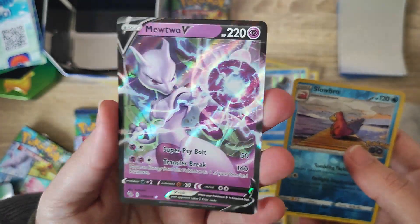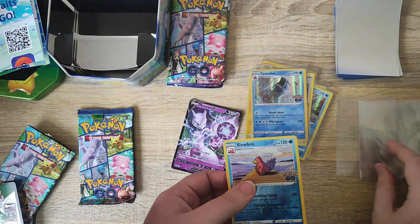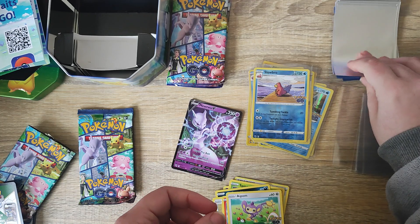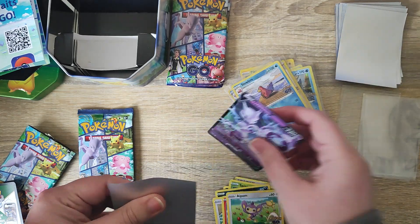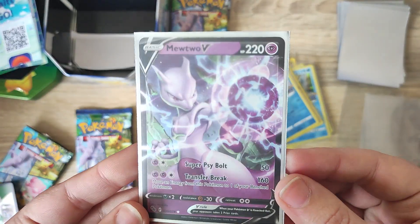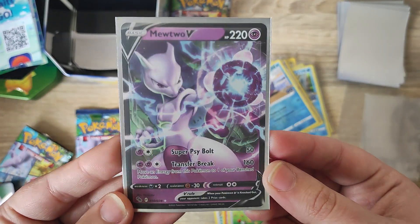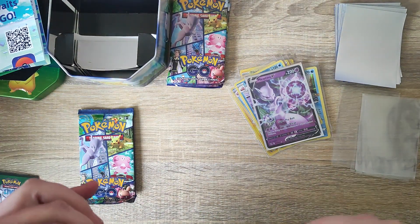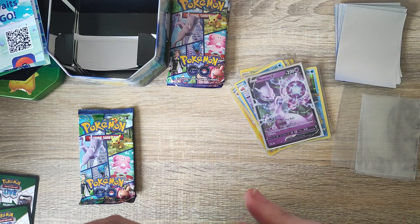Very very cool — super happy with that one. I used to love Mew and Mewtwo when I was very young, and when the movies first came out it was a really cool Pokémon design back then. So I'm super happy to have Mewtwo back in the card set. And we are down to our final booster pack.